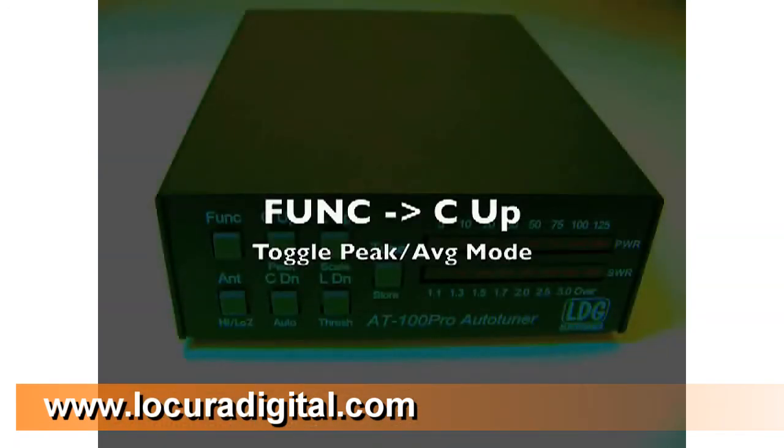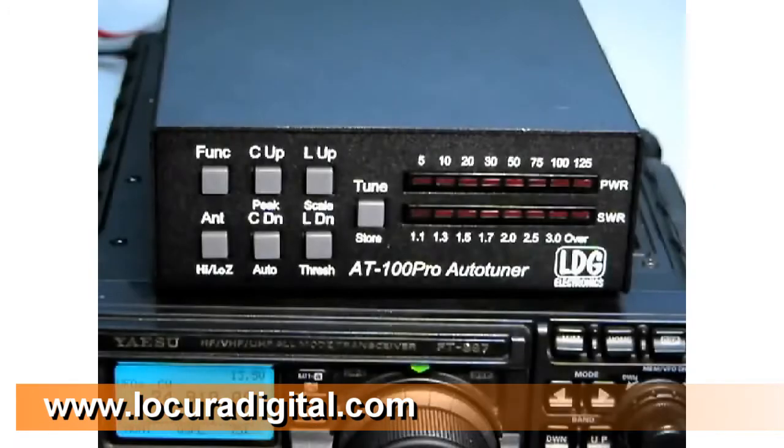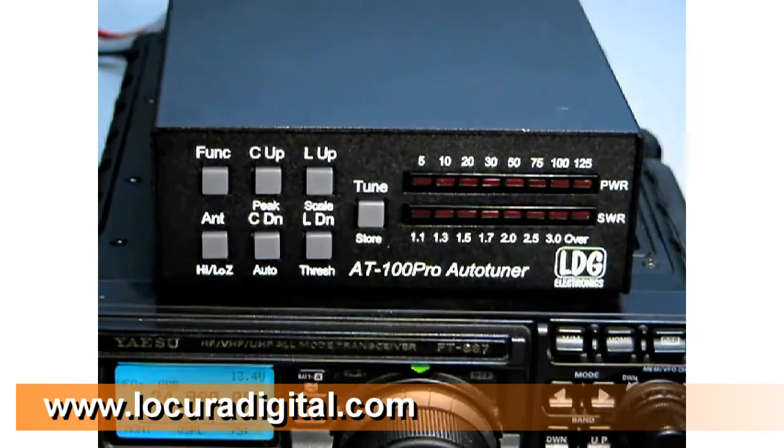While transmitting through the AT100 Pro, the upper bar graph display shows the RF power. By default, average power is displayed. On voice modes like single sideband and AM, it may be more useful to display peak power. To toggle between average and peak, press FUNC and then C-Up. The falling LED display indicates peak mode is selected. Now when you transmit, a peak indicator shows the peak power.